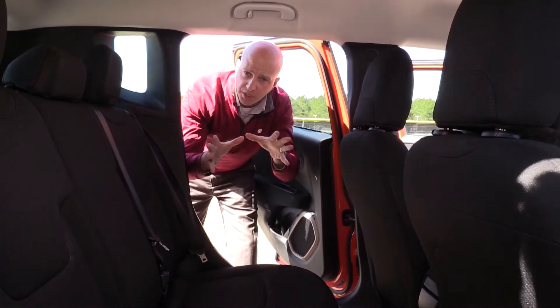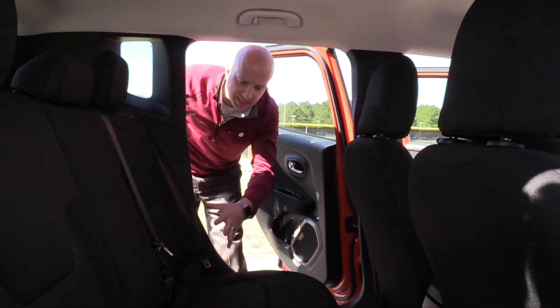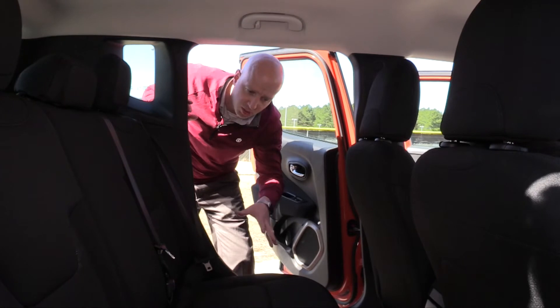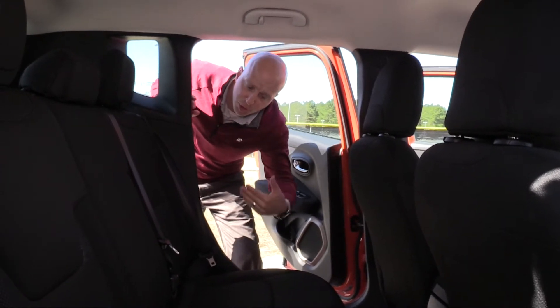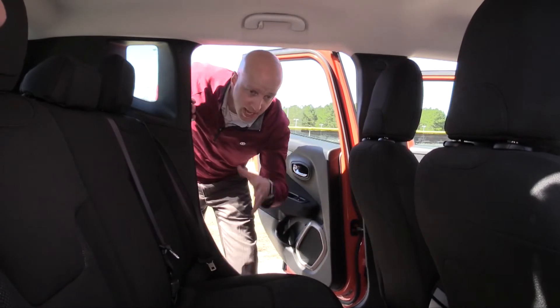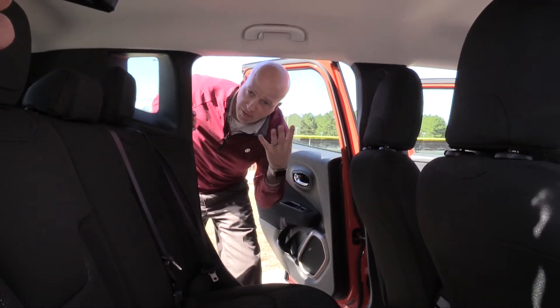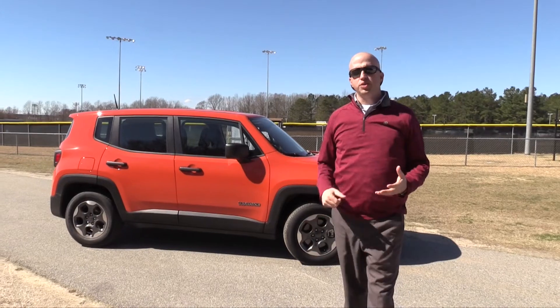Looking at the back seat, you'll find decent numbers. It has pretty much upright seating with a decent bench across the middle — enough room for three across. It doesn't have a center console for elbow support, and cup holders are pushed to the doors, but overall good comfort for five people all the way around.